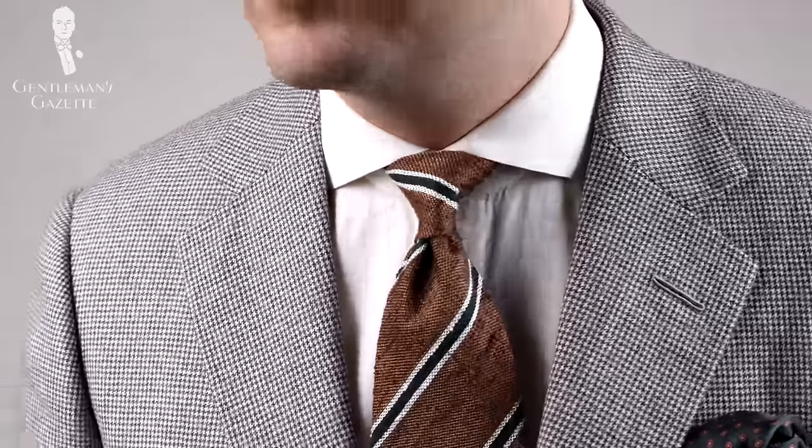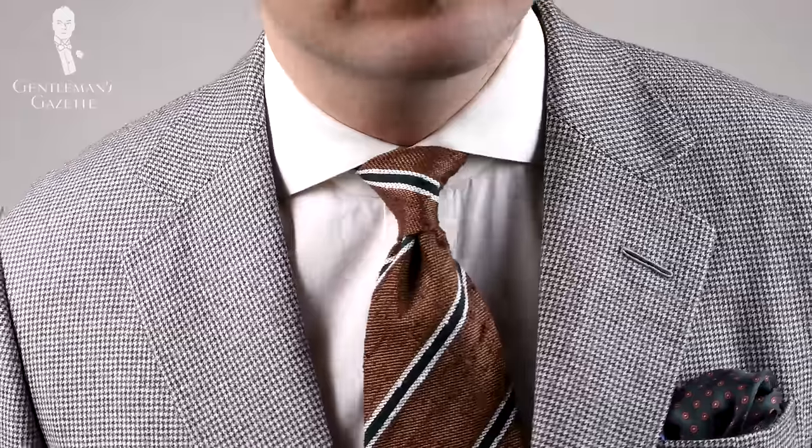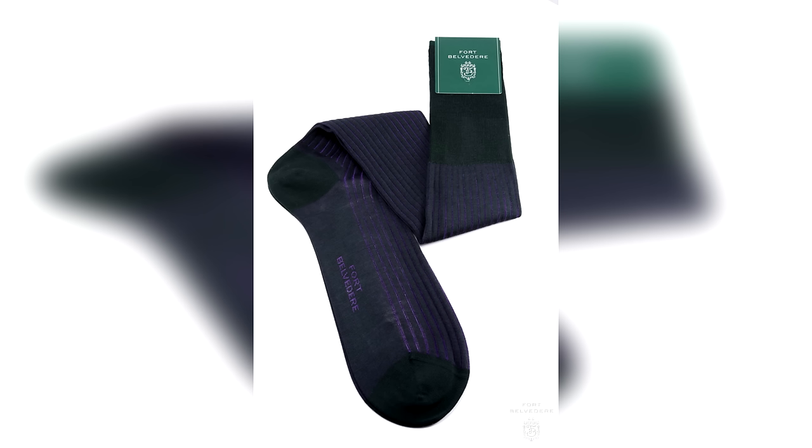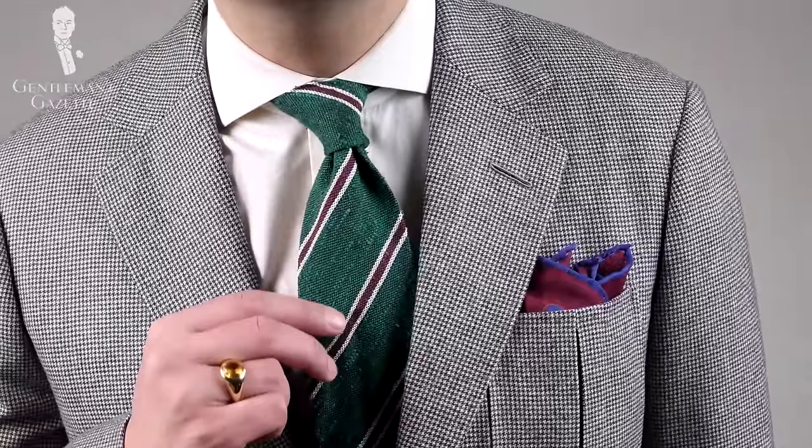Another color I'm really fond of is purple. It's not very popular in countries like Italy, whereas in Britain it's quite popular with office workers and bankers. I believe green and purple together are both dark and harmonize really well, creating a nice range of contrast that's not ostentatious or over the top. If you want to create a signature style that's truly unique, implementing those two colors in your wardrobe will really help you achieve that.